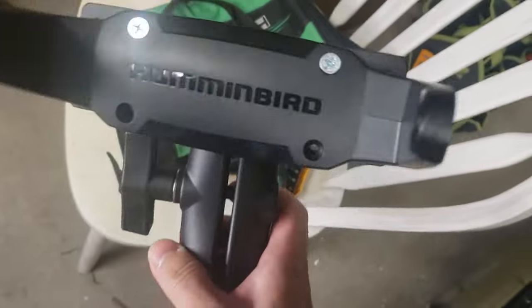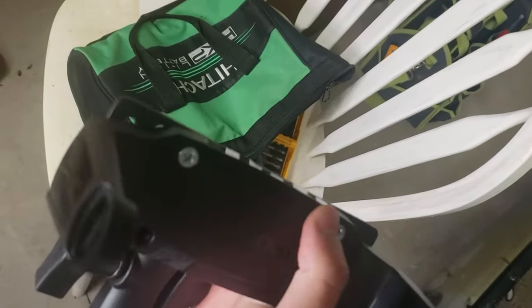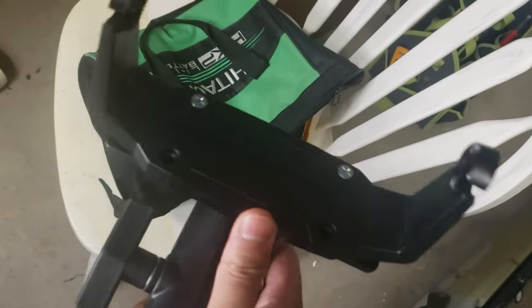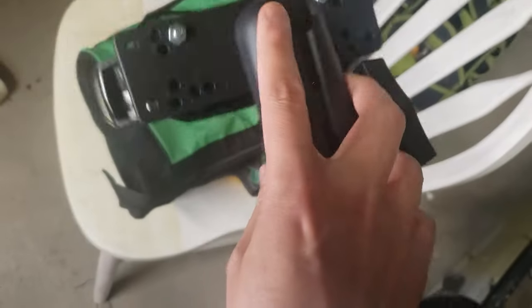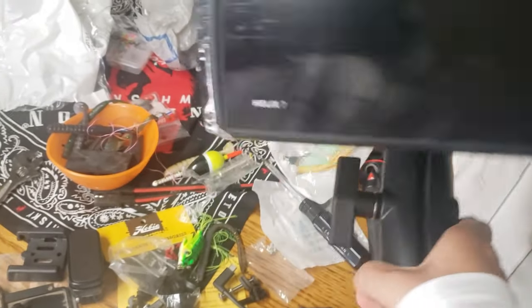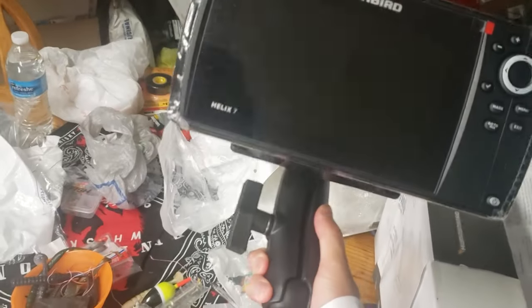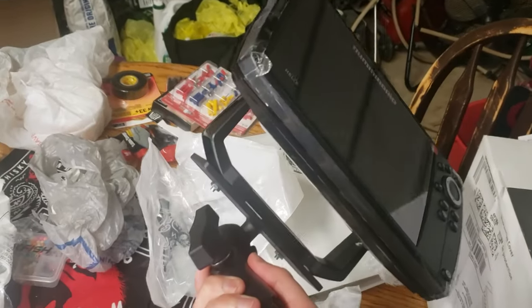It's day two — I ran out of time yesterday so I decided to finish it up today. This RAM mount Humminbird adapter does not fit correctly on here, so I had to just bolt in the top two and decided to stick with that. It's pretty snug, it's not moving anywhere, so I feel comfortable leaving it like this without having the four bolts in there. If I change my mind I may end up having to drill into this, but I'm trying to avoid that. This should work for now — that unit sits pretty well, it's going to look nice on the yak. It's a good size, not too big, not too small.